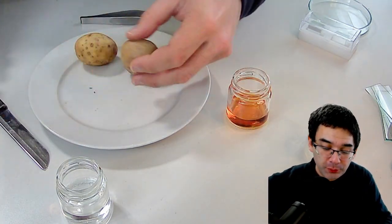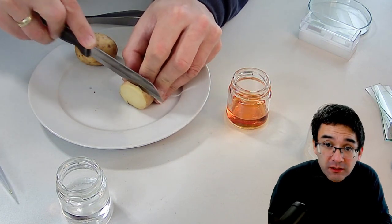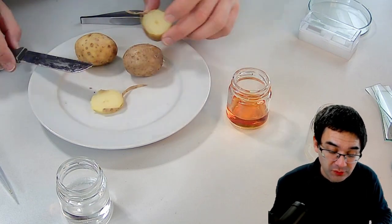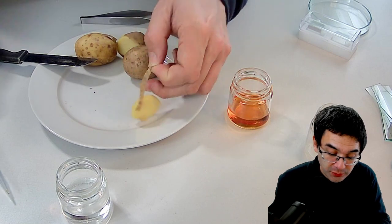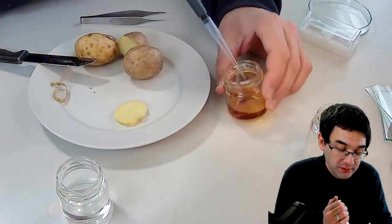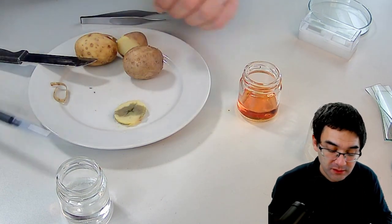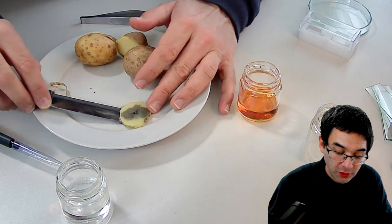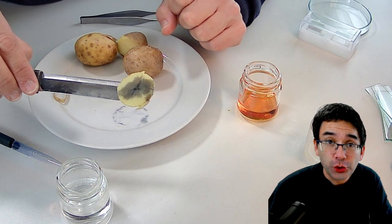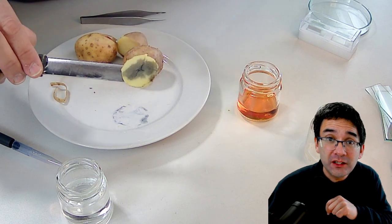Now with a potato we have the same reaction. I'm going to take a slice — this one is a cooked potato, but I also have a raw one. I put away the potato skin and look — again a small amount of iodine and you can see it immediately turns dark purple to black, indicating that there is a lot of starch present in potato.